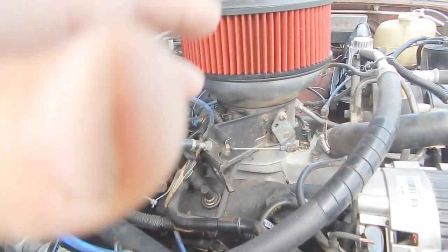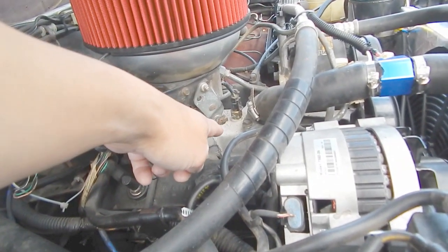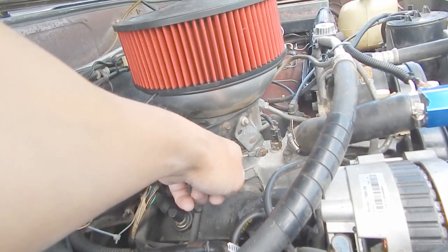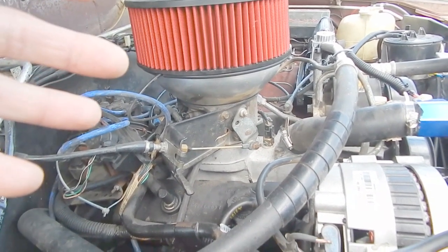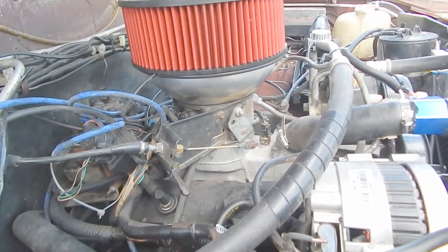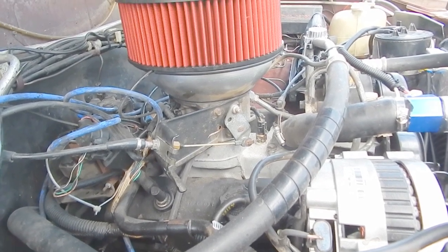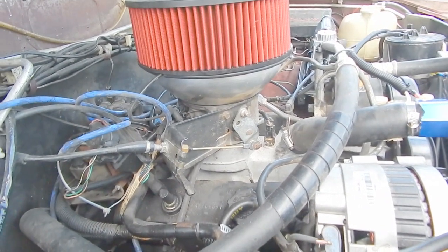You also have to remember, when you do this, you're going to want to get the intake manifold that matches the new TBI that you have — so you're going to have to get it ported. You can either take the one that you have off, or I'll post in the description a person that you can contact that you can probably purchase this whole kit from.